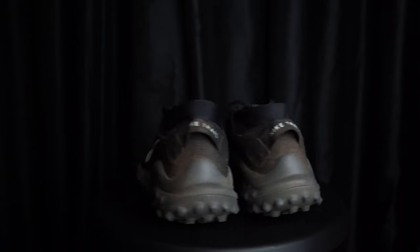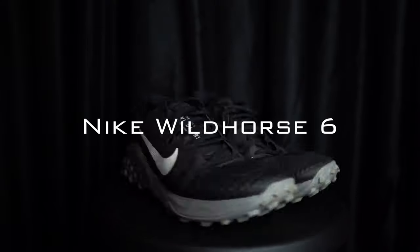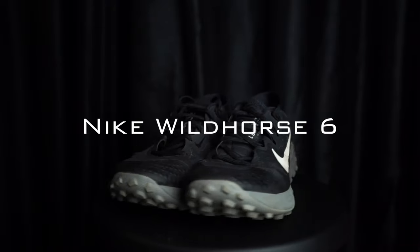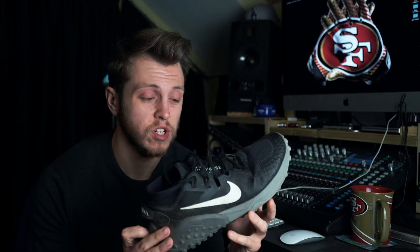Let's take a look at the Nike Wild Horse 6 trail running shoe. The Nike Wild Horse 6 is Nike's newest trail running shoe — they've updated it from the Wild Horse 5.